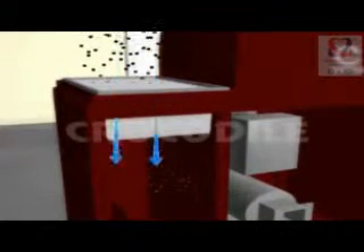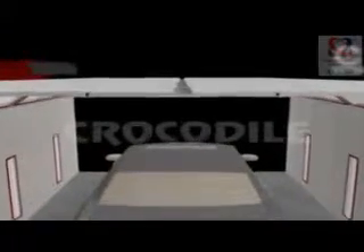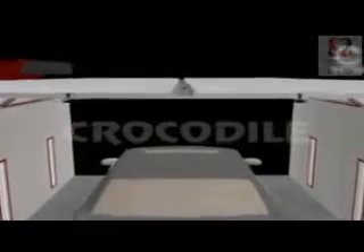Pre-filters arrest dust up to 10 microns. In the ceiling deck, the ceiling filters filter the minute dust particle traces, and the dust-free air enters the chamber.